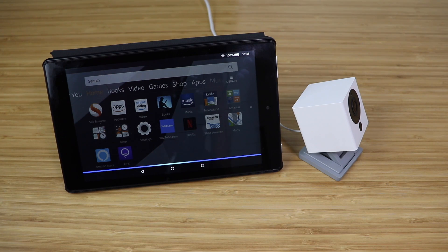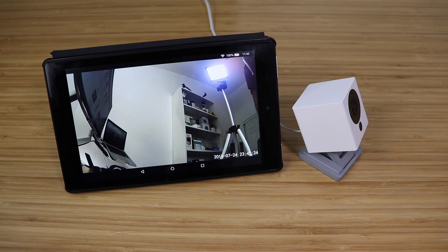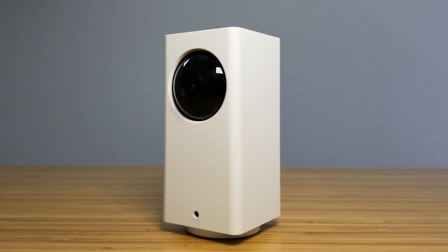Hey, what's up, this is Reid with Smart Home Solver. Today we're gonna be talking about the Wyze Cam Alexa integration that was announced recently. This is gonna make the Wyze Cam cameras, which are already pretty good, even better. We've done reviews of the Wyze Cam and the Wyze Cam Pan.